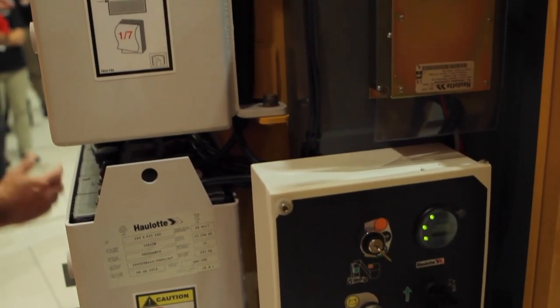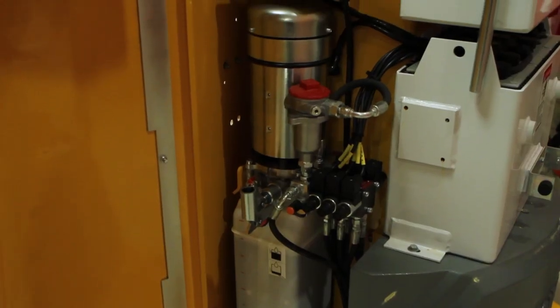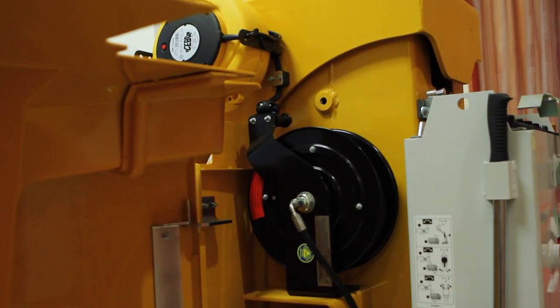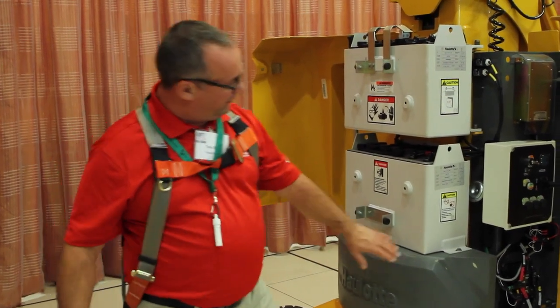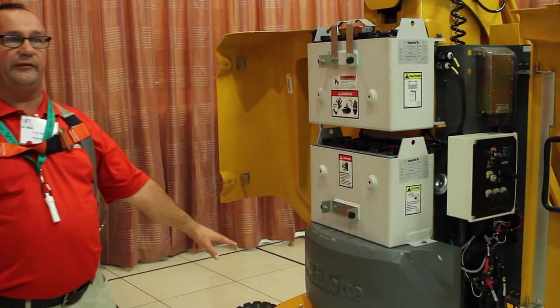On the opposite side we have the hydraulic system. We've got a pump tank combo and a three stack hydraulic valve. You've only got jib up and down, lift up and down, and steer. So again, very, very simple. Your drive is motor controlled by the Zappy system and we've got two DC motors.